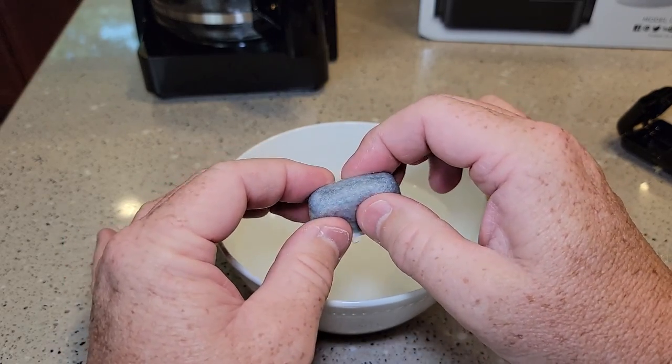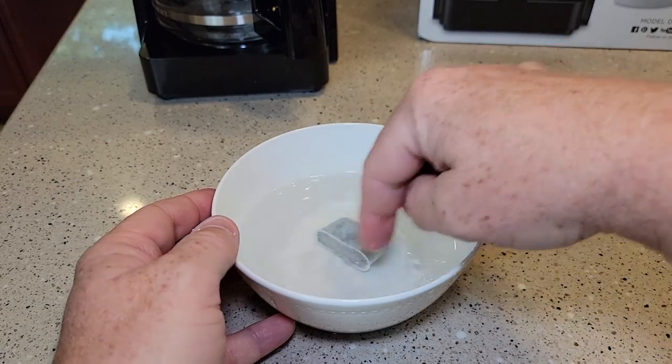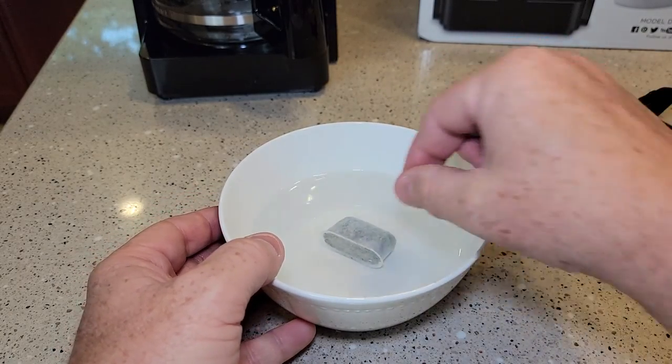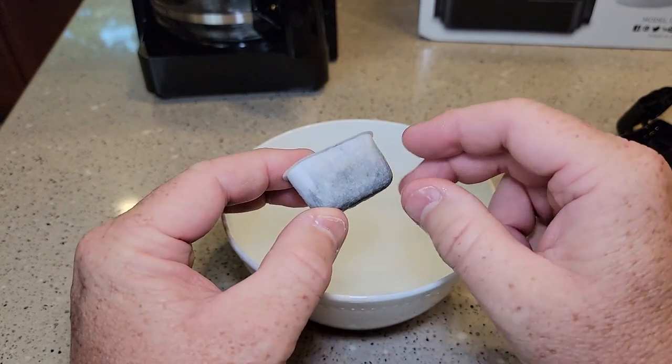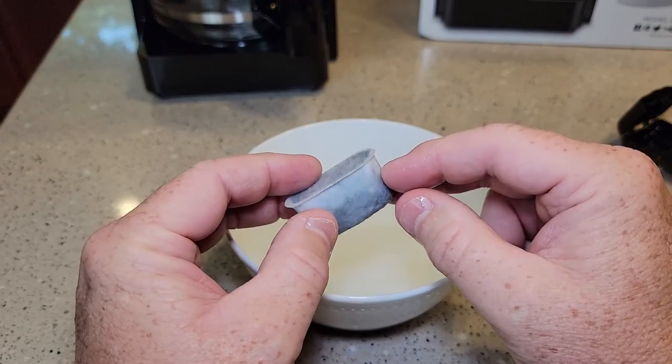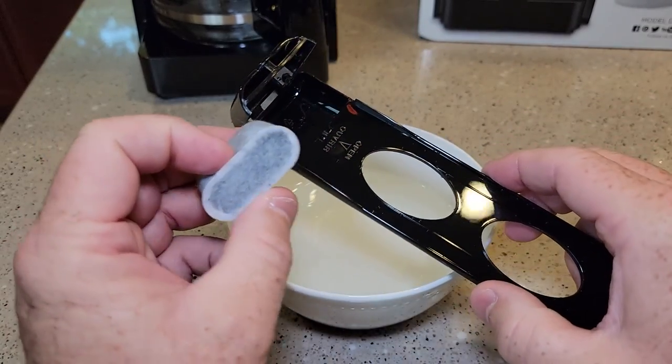You can feel that there's charcoal in there. When you've got it soaking, your water is going to turn a pretty dark gray. Then you're going to take it over to the sink and run it under cold water for about 10 seconds to give it one final rinse. Now we're ready to install it.